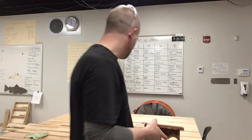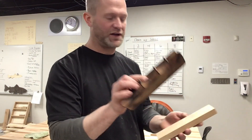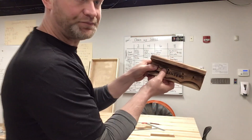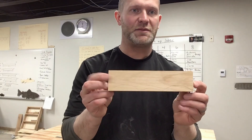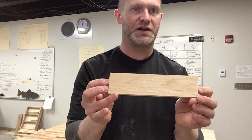The next step is to make the bottom piece. I'm going to take my other board, take the example that I have, lay that on there, and trace this pattern. Once I've got my bottom traced, I'm going to go to the bandsaw and cut this out.